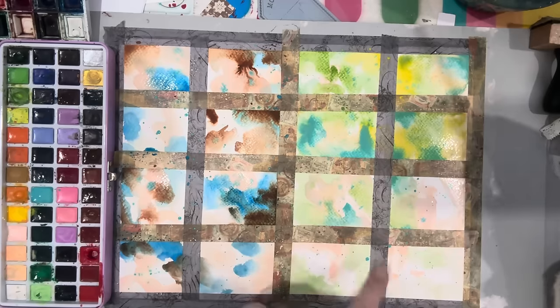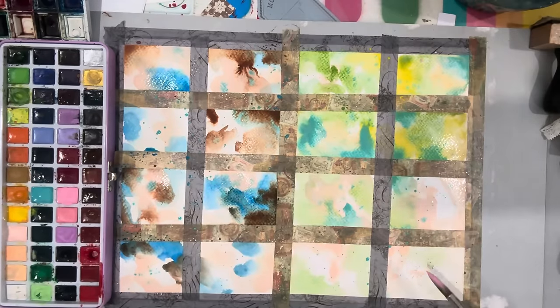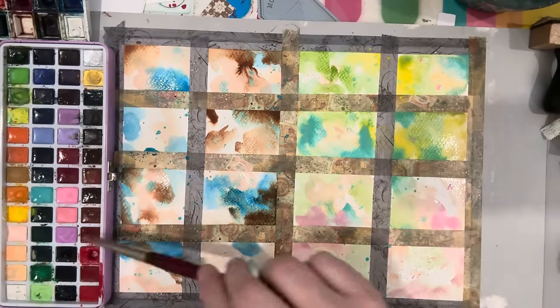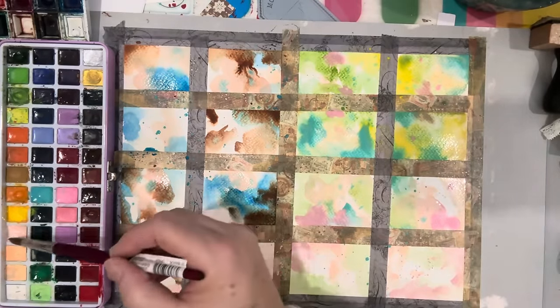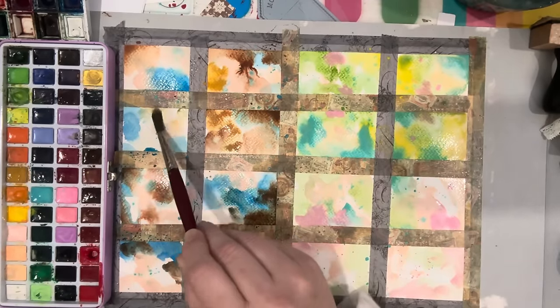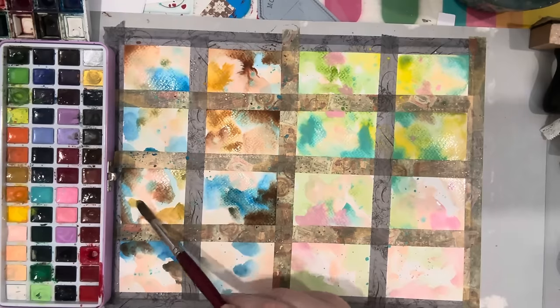I think we could do another fun pop of color in these ones. Let's try a vibrant pink — well, it's not overly vibrant, but it's a little bit of color. Maybe a little bit in here, just kind of Easter colors. I just keep dropping it in — my brush never stops. I find if I stop and wait and watch, I'm going to overthink, and then I start stressing myself out. I just want to throw that color in and let it do what it wants to do.